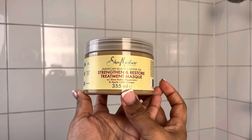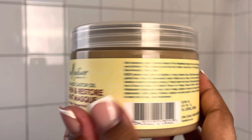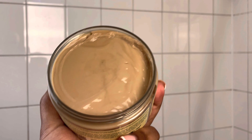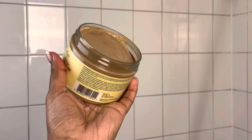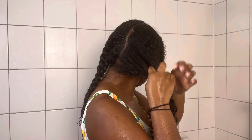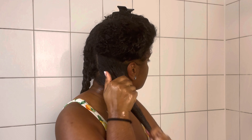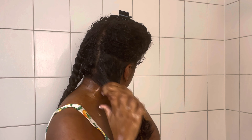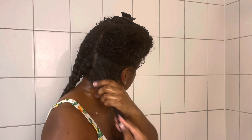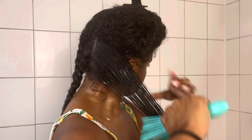For the deep conditioner I used the Shea Moisture Strengthen and Restore Treatment Mask. On the back of the label it says you can use this mask and sit under a warm dryer for 10 to 15 minutes, so that's exactly what I did. I split my hair up into smaller sections again, really working the mask through all my hair strands. I don't really focus on my scalp too much when using conditioners and masks — I like to apply those mostly on the shaft of my hair.